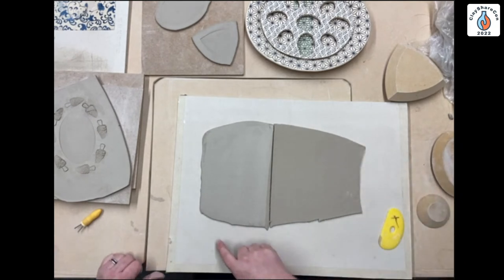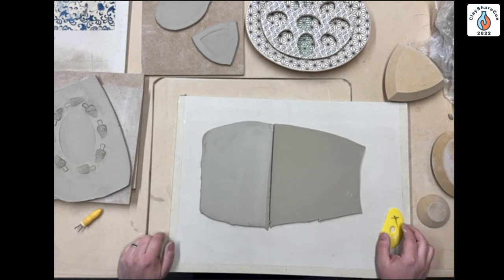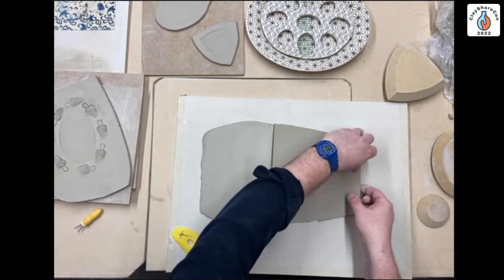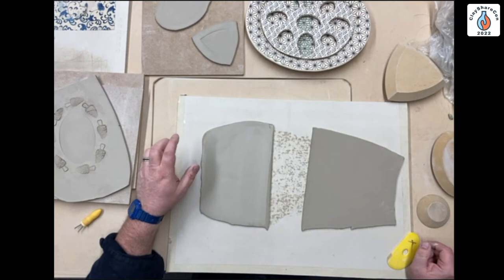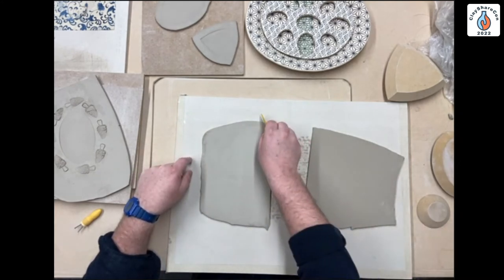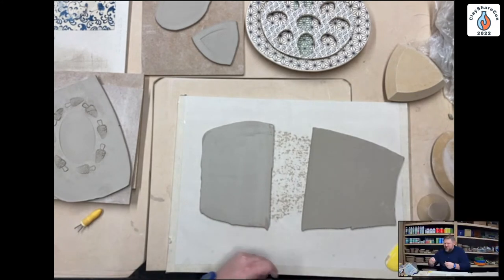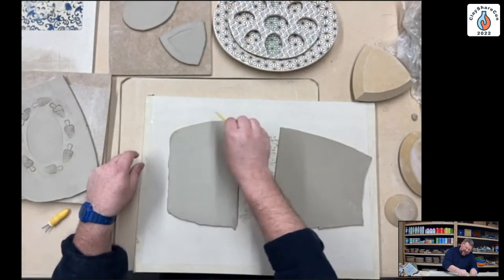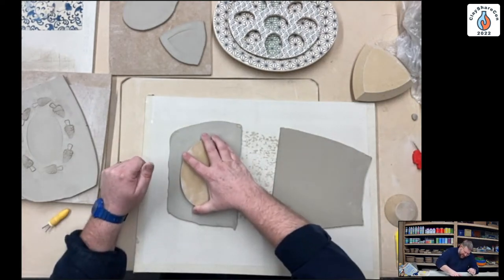I just put masking tape around the edge of the board so crumbles of plaster don't get into my clay, and it makes it look cleaner — more like a tool than a scrap piece of drywall. Any kind of wood that stays flat will really work. One thing I'd love to make someday is a mini storage unit for your table where you can slide in your plates and stack about four of them — so maybe someday you'll see the GR Pottery Forms storage unit.